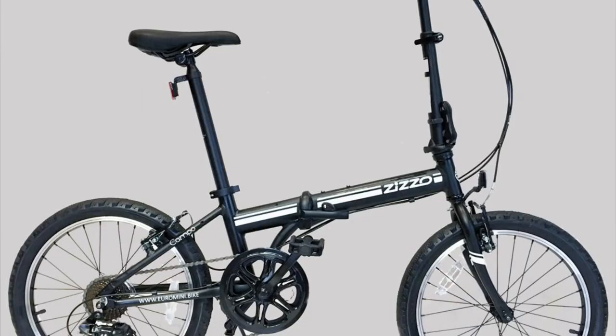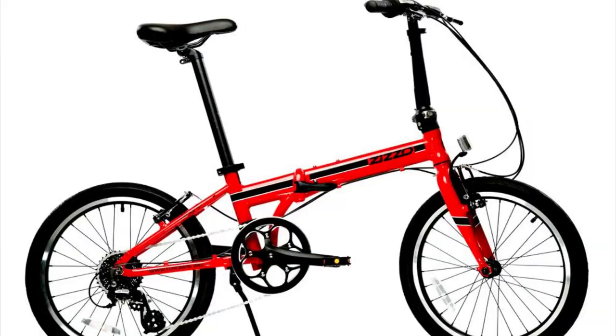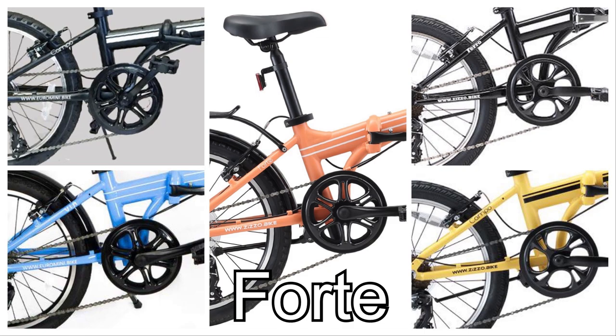Now we're going to talk about the biggest difference between these two bikes — the difference that really infuriates me. Zizzo makes six bicycles: three on the lower end (Via, Campo, and Faro) and three on the upper end (Liberté, Urbano, and Forte). There's not much difference between the Liberté and the Urbano, and there's not much between those and the Forte — except for one key thing: the Liberté and Urbano have the same better drivetrain, whereas for some ungodly reason Zizzo decided to put the drivetrain from the lower-end bikes on the Forte, which makes absolutely no sense to me.